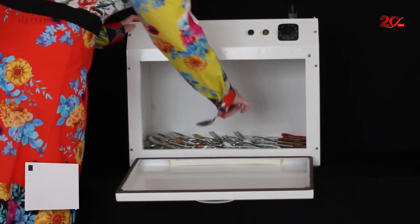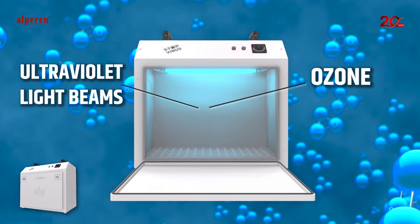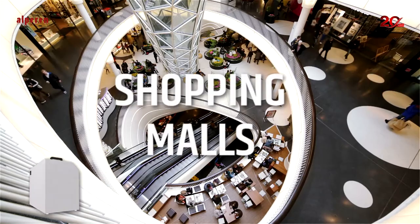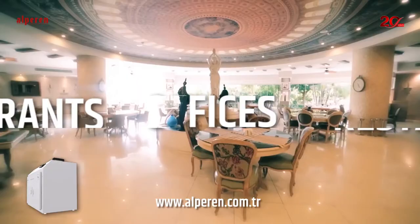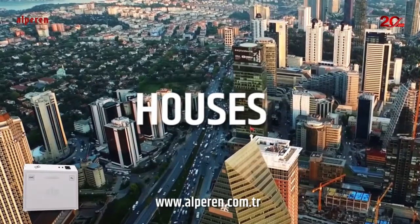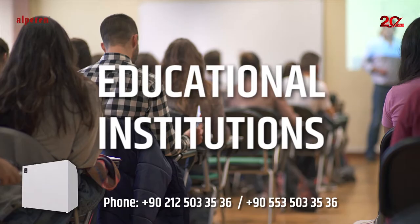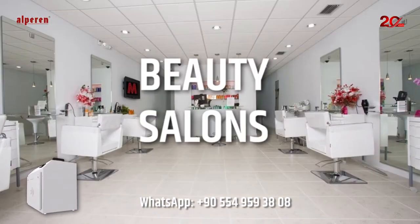Alp UVXO 3 Series Portable Ultraviolet Units can be used in all places such as hospitals, pharmacies, clinics, shopping malls, plazas, workshops, markets, offices, restaurants, houses, workplaces, kindergartens, educational institutions, sports centers, hairdressers, and beauty salons.